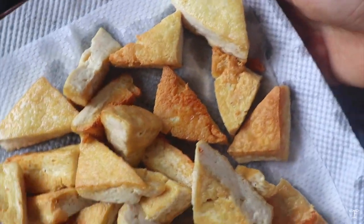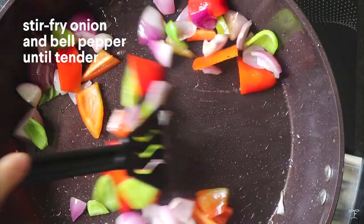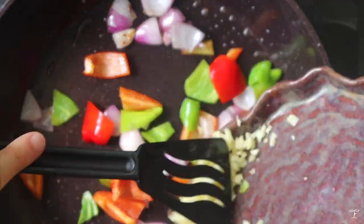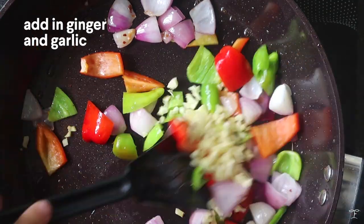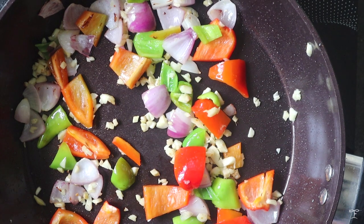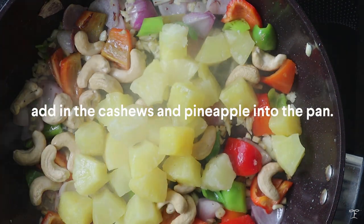Using the same pan with a little less oil, add in the onion and bell pepper and stir-fry until tender. Then add in the garlic and ginger and stir-fry until really aromatic.